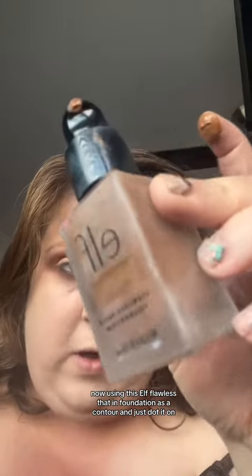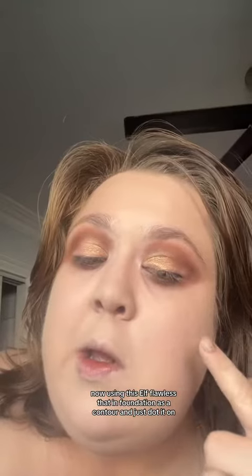Now using the Elf Flawless Satin Foundation as a contour — just dot it on. This is a trust-the-process moment because this is how it looks blended out. Now adding concealer — the Elf Camo Concealer. This one's 16 Hour and this one's the regular one.